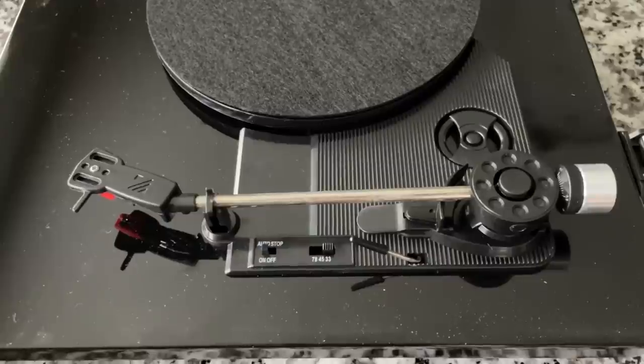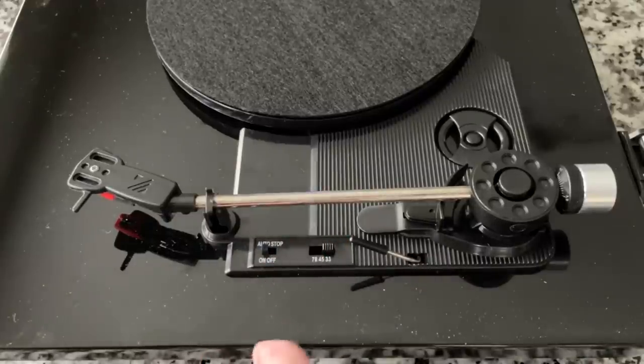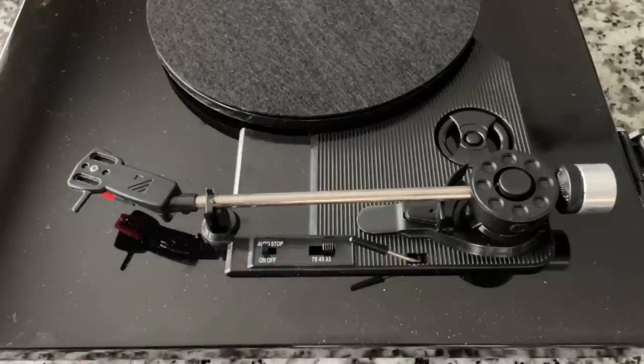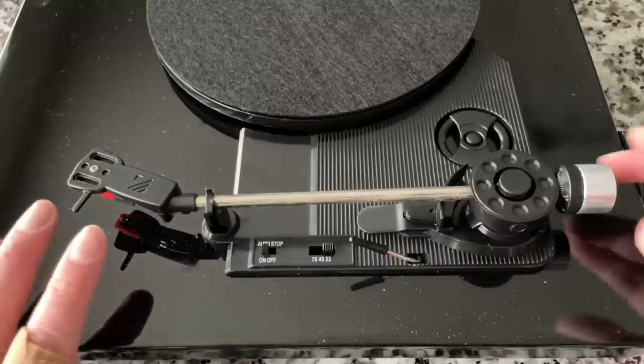So apparently this is a three-speed turntable — we've got all three common speeds and auto start and stop. This is literally like a suitcase player. But they've done something with the tonearm to kind of give it the appearance of a higher-end turntable. The first thing we're going to find out is whether or not this counterbalance is real or not.